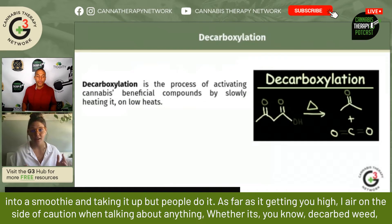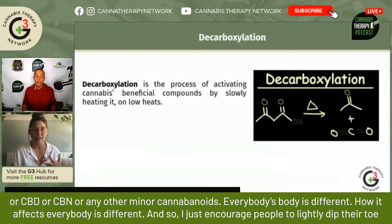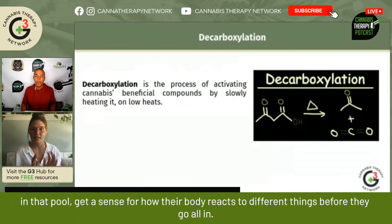As far as it getting you high, I err on the side of caution when talking about anything, whether it's decarbed weed or CBD or CBN or any other minor cannabinoid. Everybody's body is different, and how it affects everybody is different. So I just encourage people to lightly dip their toe in that pool and get a sense for how their body reacts to different things before they go all in.